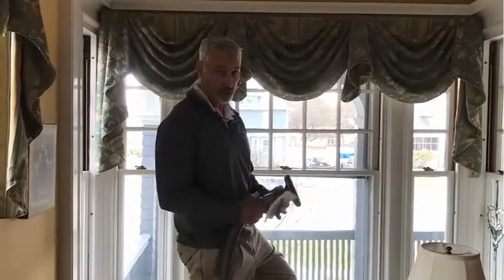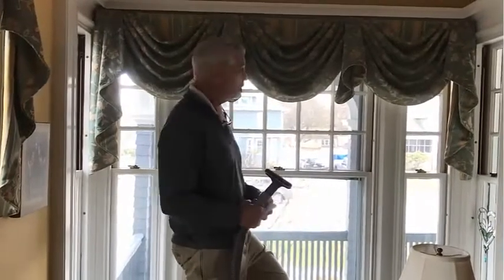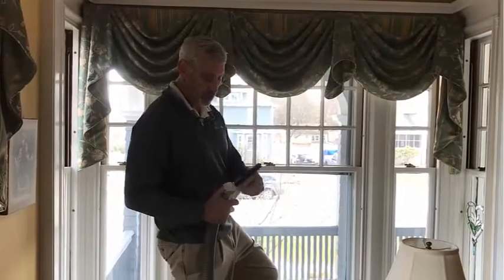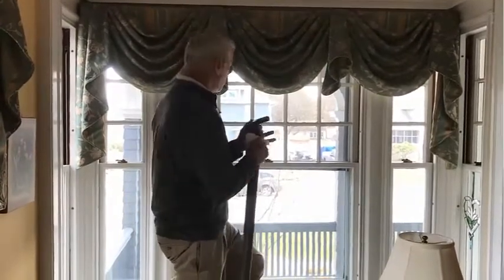Hi everybody. I'd like to explain to you how we clean draperies and valences. Beautiful valences right here. The first thing we do is a dust test. We use a piece of paper towel and an upholstery tool.